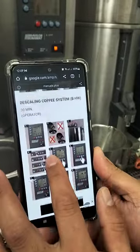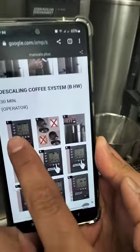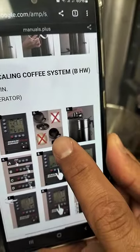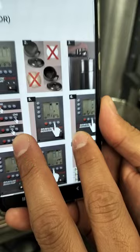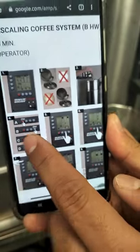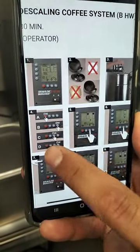This is the scaling system. This is the first step; just follow the pictures — what it shows, you can easily understand. For example, this is how you go to the scaling menu.